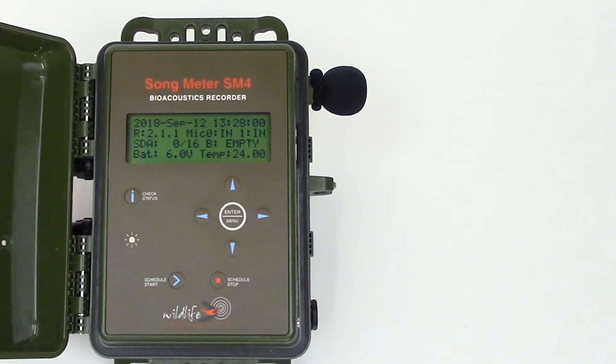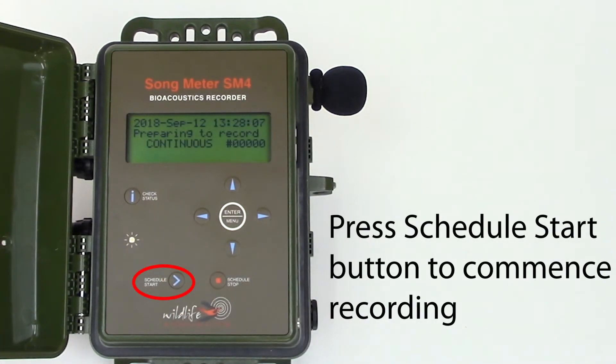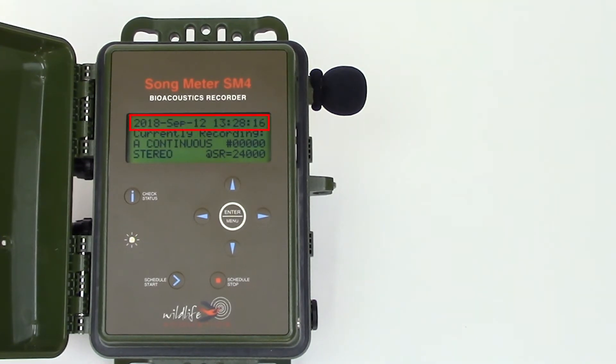From the factory, the song meter is set to record continuously as soon as the schedule start button is pressed. I'll press the button, and the SM4 goes into record mode. You can see the flashing light to indicate the recording is in progress. The front panel displays the date and time, and a message confirming that the song meter is currently recording.